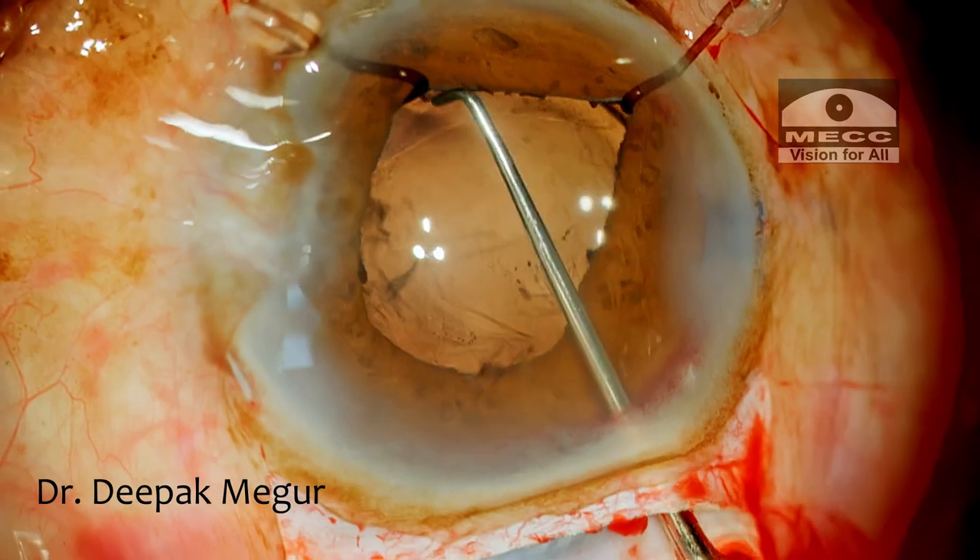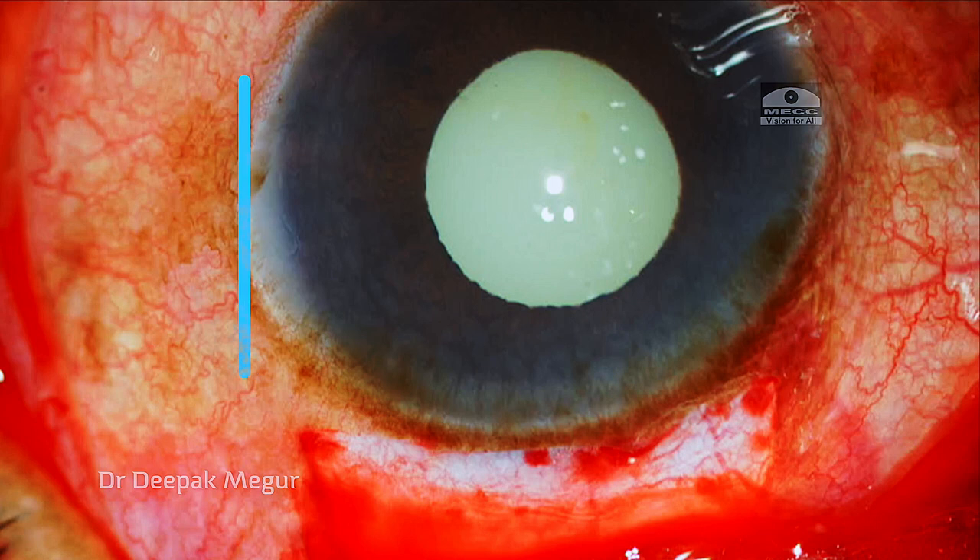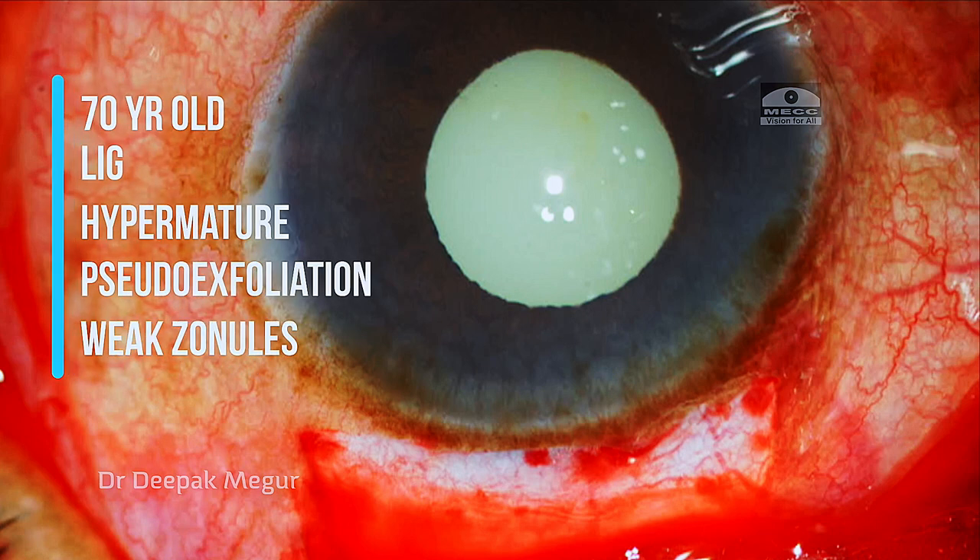The lens is implanted and the hooks are removed. Moving to the next case — this was done four years back and it shows my inability to read the situation well enough.